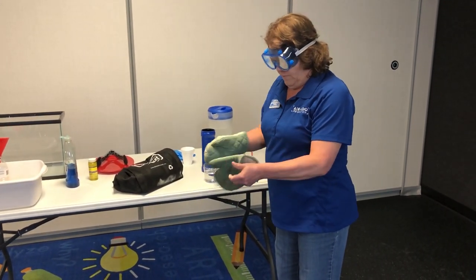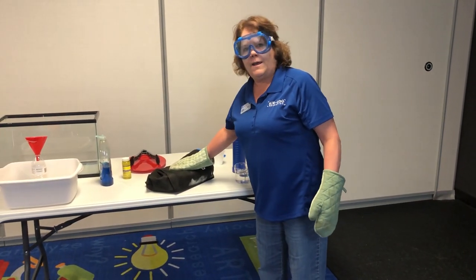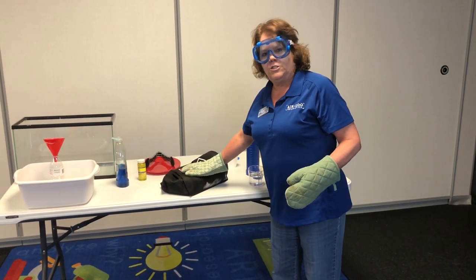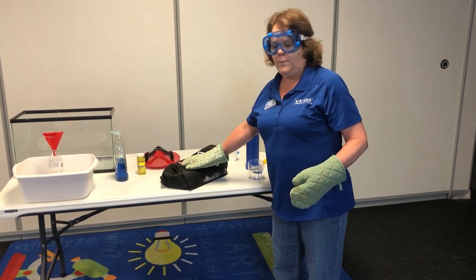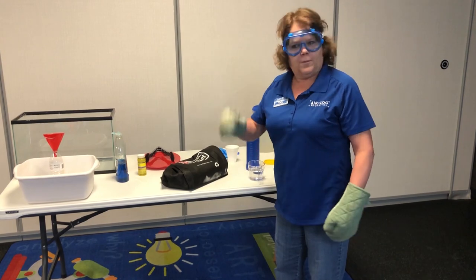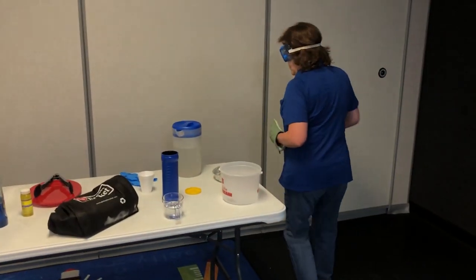I already smashed up my dry ice — saved some time. It's all smashed up in this bag. When you buy it, it will be a solid chunk and you want to wrap it in a cloth bag because the plastic bag it comes in will rip when you're pounding it. Then you just put it on the floor and pound it with a hammer until you've got some small chunks. I'm going to get some of mine out now.